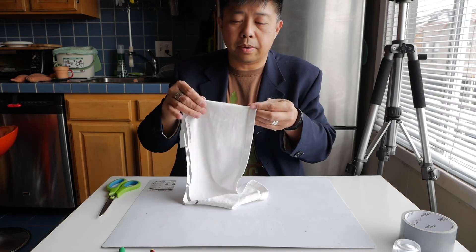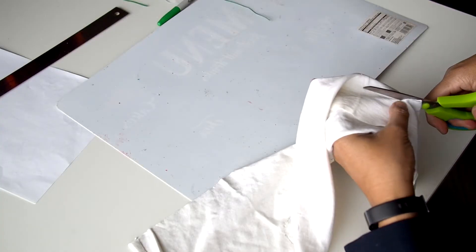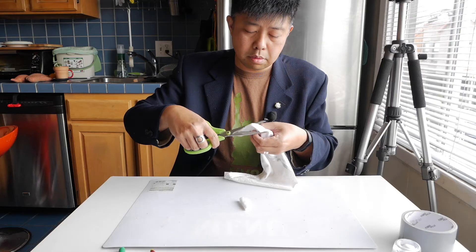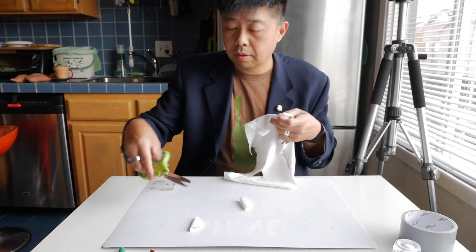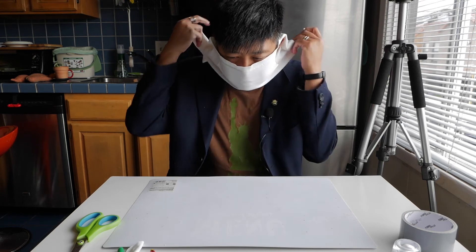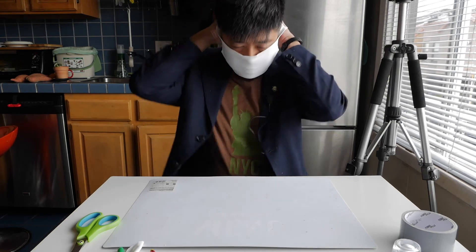Fold the material halfway around the circle and cut around it, just like cutting hearts or valentines. Once you're done, if you measured carefully, you have a mask. You can take the lower corners and tie them behind your head for a tighter seal.